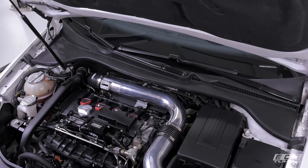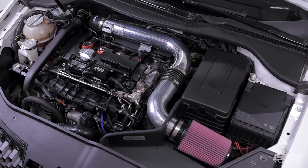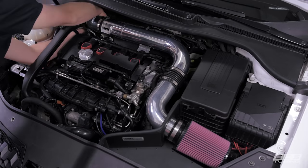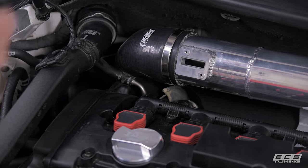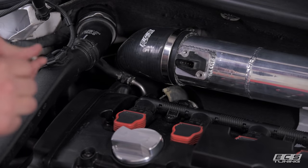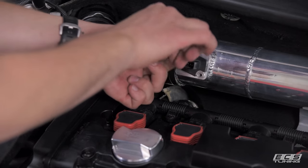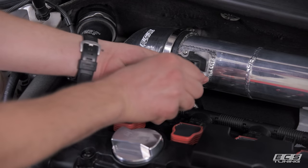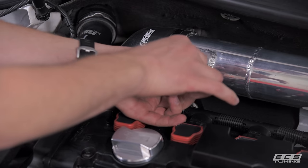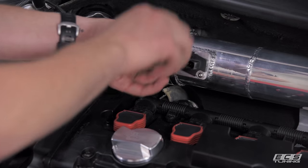With everything in place, we're ready to start making our final adjustments and tweaking things to get our fitment perfect. Tighten up your hose clamps and anything left loose from earlier. Now that everything's tightened up, we're ready to install our mass airflow sensor. It was removed from our stock engine cover and is held in place with two 2.5mm hex screws. Bring your connector back and plug it in.